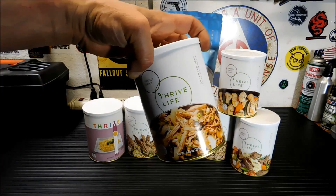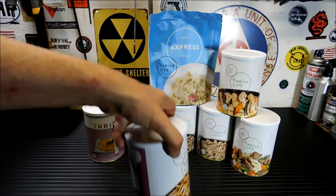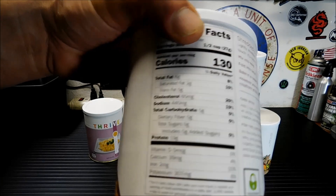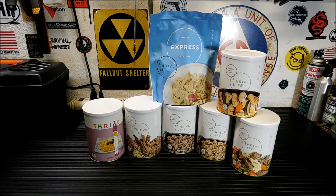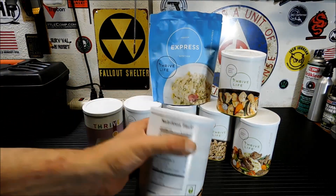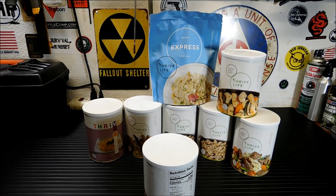So we're gonna heat up some water and try out the shredded beef. Ingredients: beef, salt. One half cup of hot water, one cup of beef — let sit for five minutes, or simply toss into any creation and off you go. Fairly simple prep. So let me get this set up and get some hot water on and we will try it out.